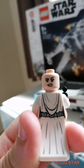Princess Leia has another expression on the back and a nice hood. Then General Dona has got two faces as well.